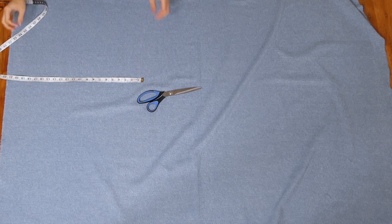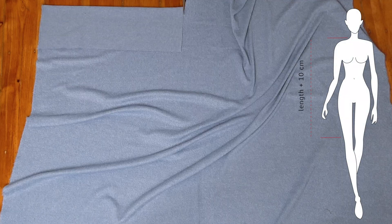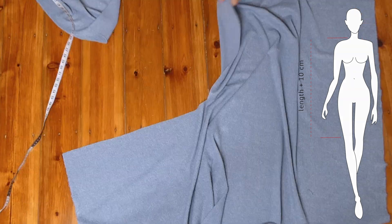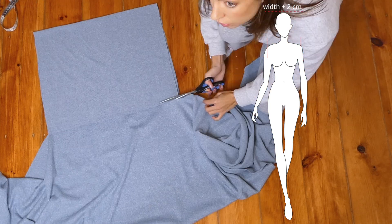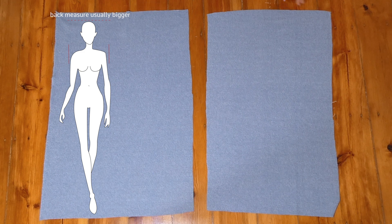We're going to start by cutting out two rectangles to create the dress. We want to cut them in the length that we want for the dress, adding about 10 centimeters extra for wiggle room. We want the width for one piece to be our front measurement and the width for the back piece to be our back measurement. And there we have our two pieces to our pattern.